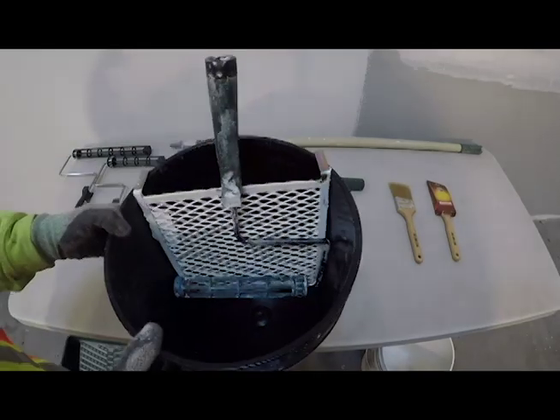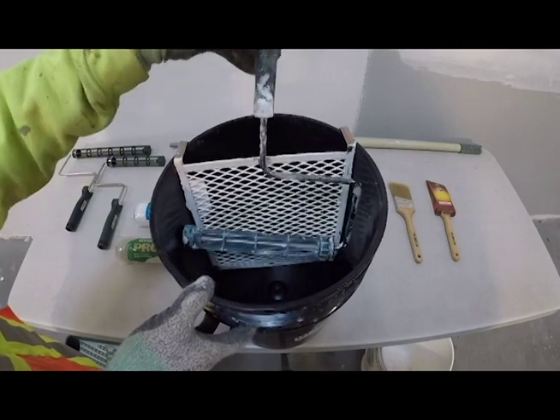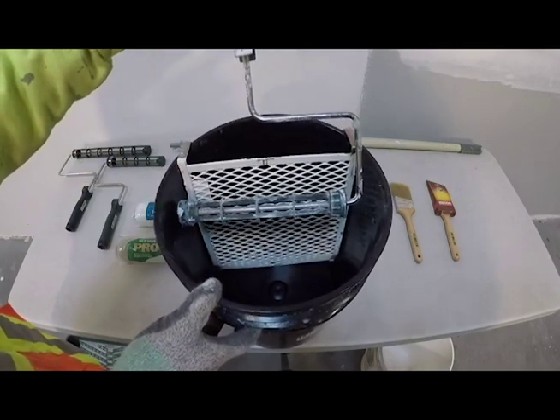The standard for the industry, however, is a five-gallon bucket with a grid system. This system allows you to load the roller cover in the bucket, then knock the excess paint off on the grid.